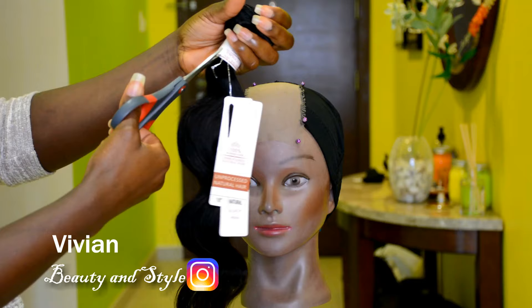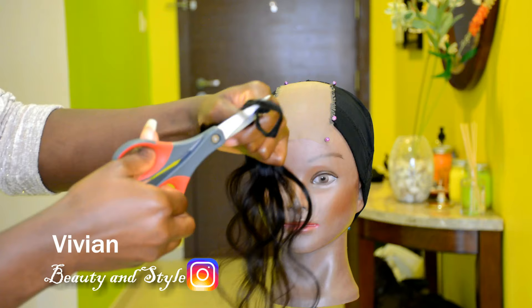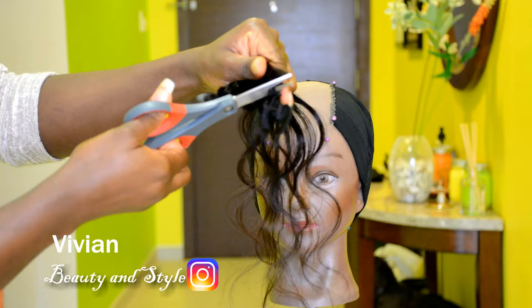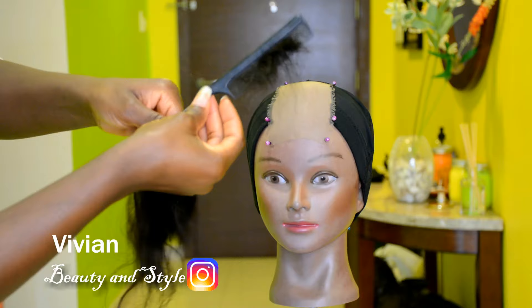First thing first, we're going to be prepping the hair. I'm going to be using a hair bundle for this process. I've already gone ahead and cut a little bit out of the bundle, and right now I'm going ahead to cut the hair from the weft. Next I'm going to take my comb and comb out the little tiny hairs that we're not going to be using because they're too short, and just throw those away.